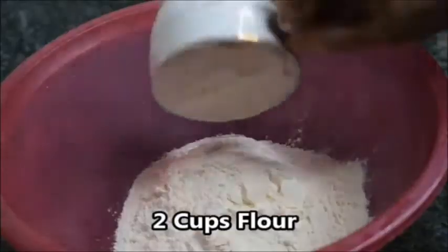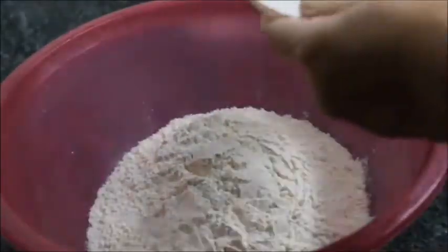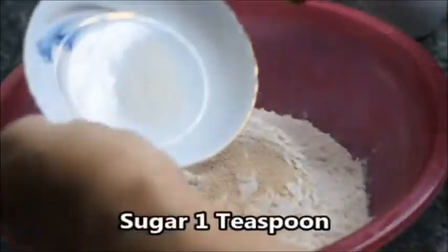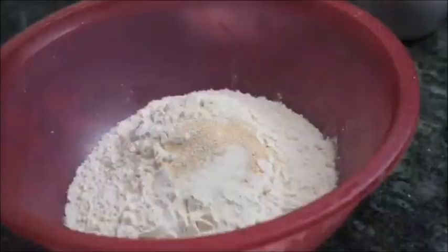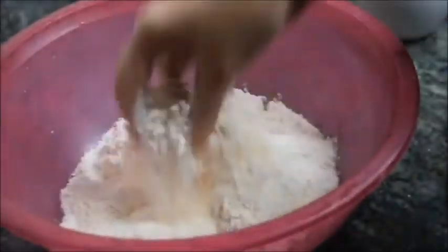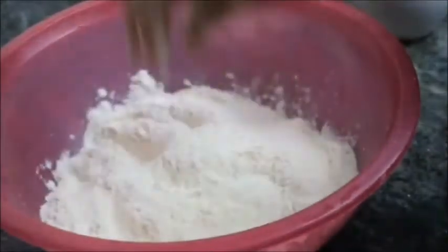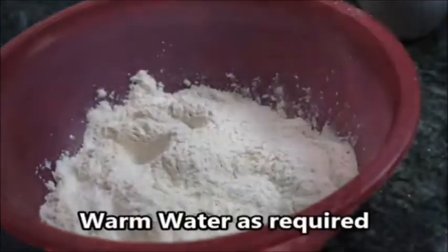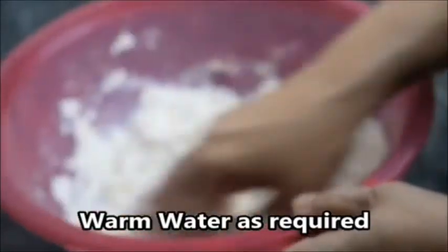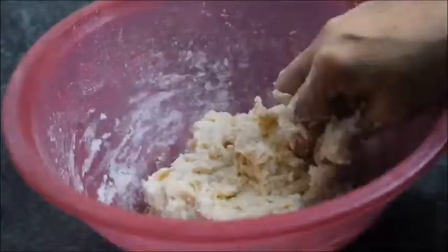2 cups of milk, 1 cup of milk, and 1 and a half teaspoon of milk.